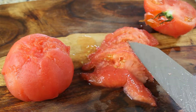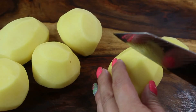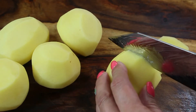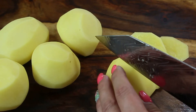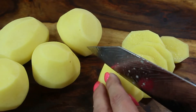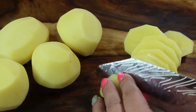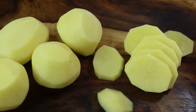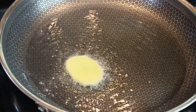Next, slice five small Yukon Gold potatoes into quarter-inch circles. The reason I told you to turn off the heat after sautéing the onions is that the rest of the ingredients are going to be placed on top in layers, and each layer is going to be prepared differently. In a large pan, heat up half a cup of sunflower oil or any high smoke point oil.